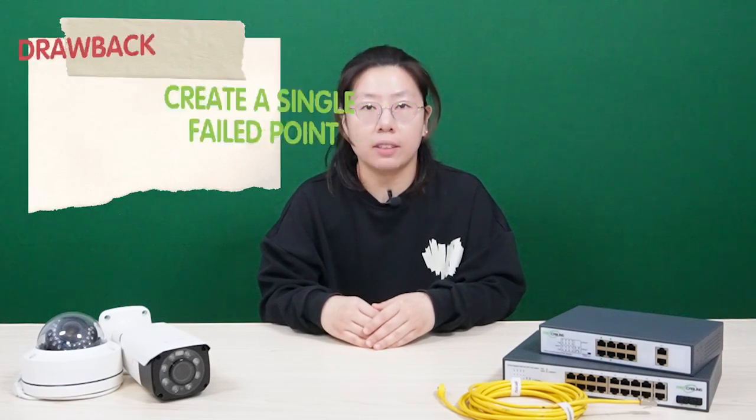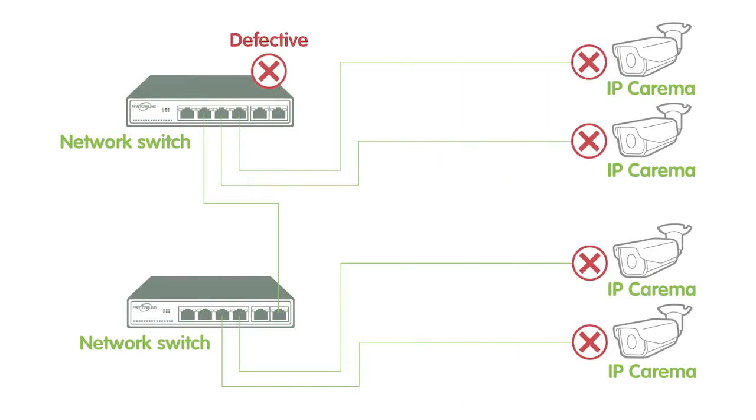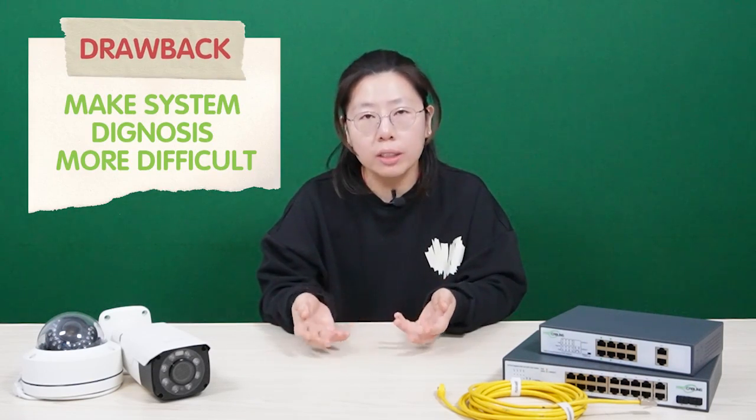The serious problem of a daisy chain is that it creates a single point of failure. If one of the switches is defective, you will lose all the IP cameras after that switch, and it will make system diagnosis much more difficult to do.